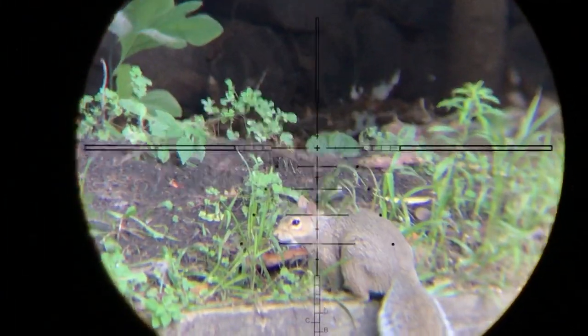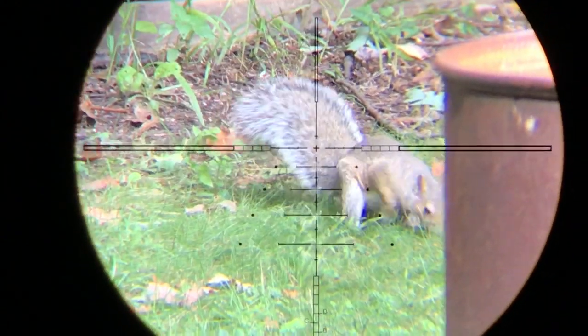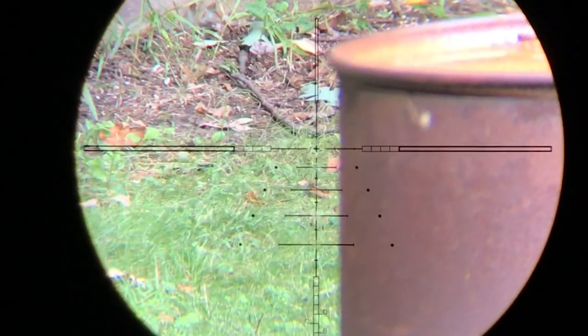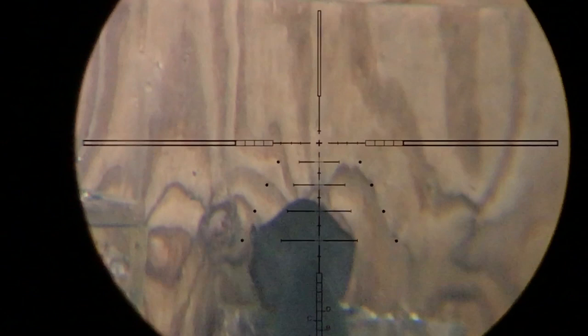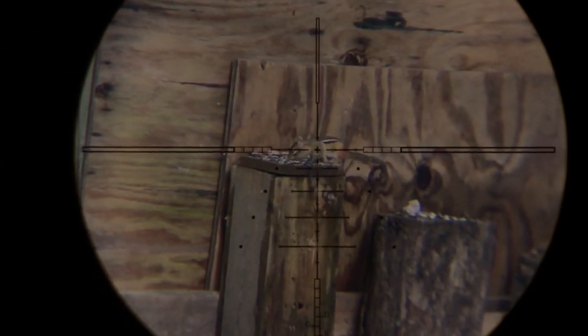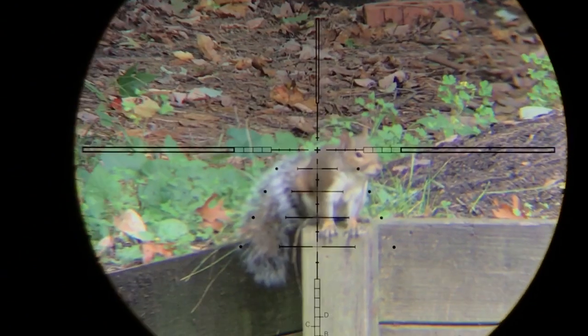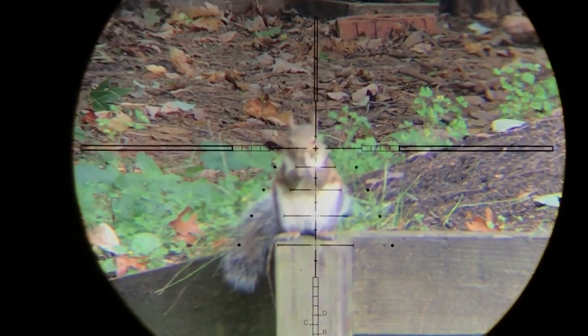Fast forward a few weeks to the opening day of small game season. The squirrels in my neighborhood have had free reign for too long. I'd say these Hades pellets are accurate enough in my rifle at 30 yards. Here we see the beauty of shooting suppressed air rifles — this guy didn't even flinch when I shot the chipmunk.